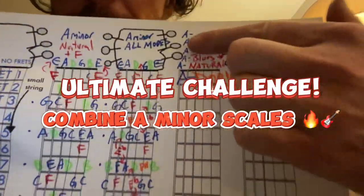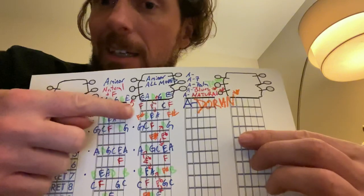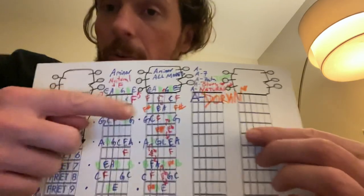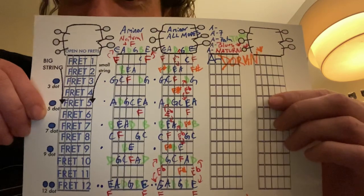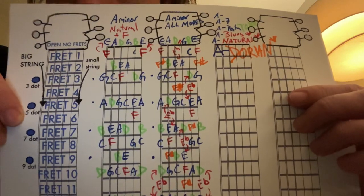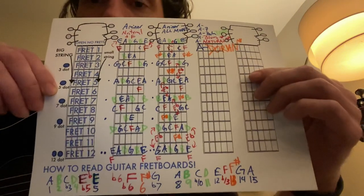The ultimate challenge is that you can combine all of these scales with this color chart. Just note that for certain chords you play in the key of A minor, certain notes you'll want to emphasize. For example, if you play an F chord, you want to use the F note — probably not the F sharp, because that would be the clashing one. If you played a chord that had F sharp in it, you'd want to play the orange note instead of the red F. The greens are your other color tones.